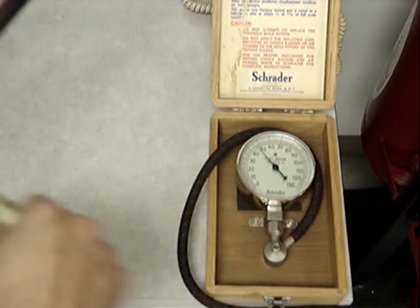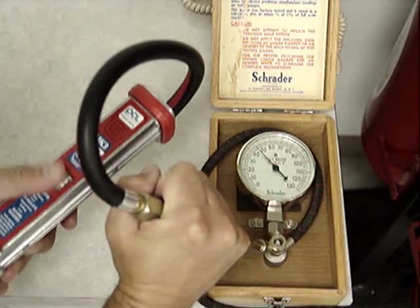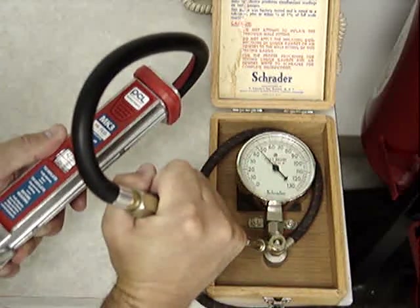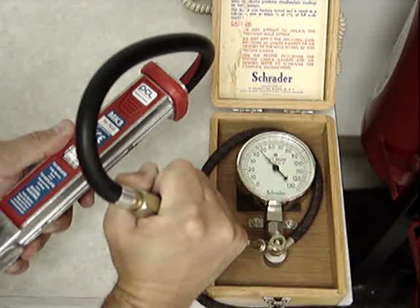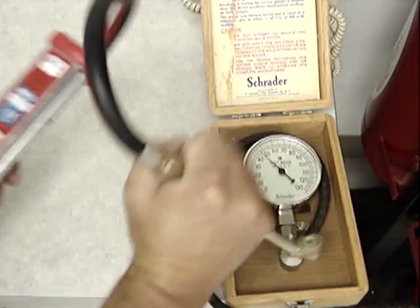Here's a PCL Mk3. Reading 46 psi. Master gauge reading 46 psi.